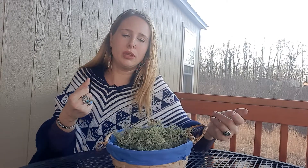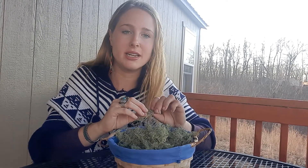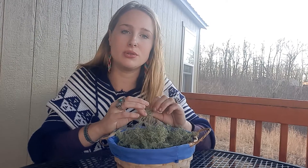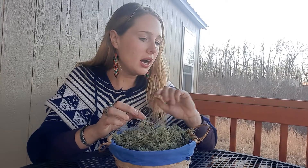I already mentioned the overall immune support. This is something you most likely could find in a forest near you. Another cool thing I love about Usnea is that it's an indication of really clean air — Usnea typically only grows where the air quality is pure and really clean. I love that little fact.